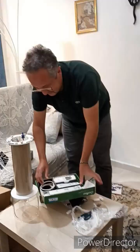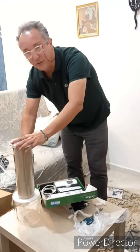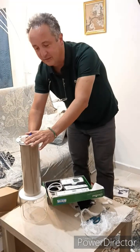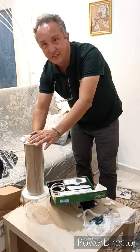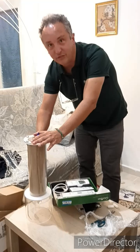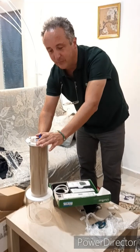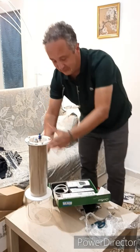We will put a nutrient solution inside this bioreactor, because these microorganisms need nutrients — so nitrogen, phosphorus, and a wide range of micronutrients.